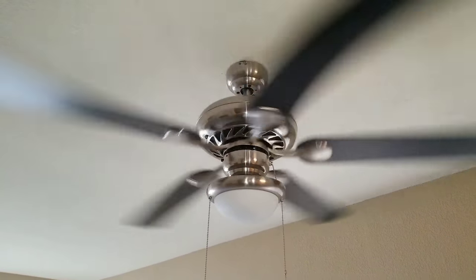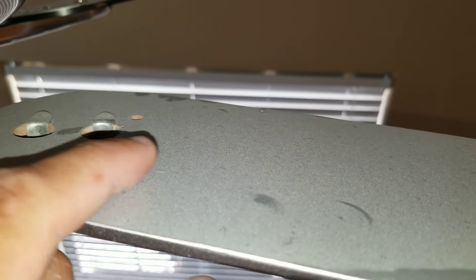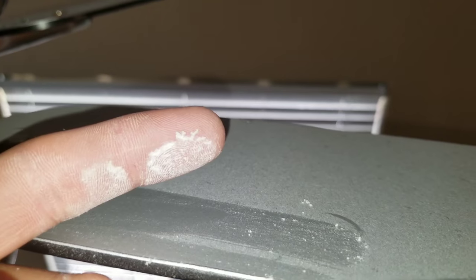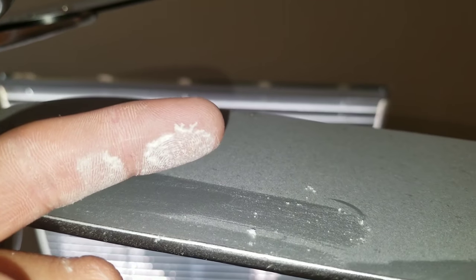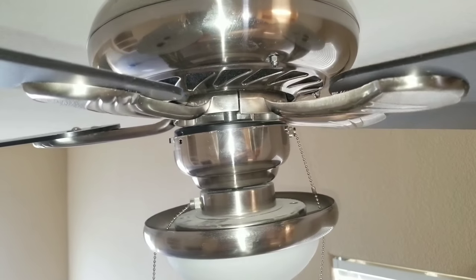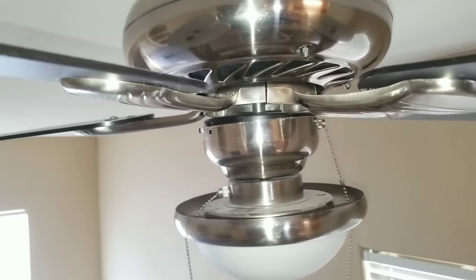Turn the power off to the ceiling fan. Here we're going to inspect our blades. You can see there is a little bit of dirt that's settled on the blades and this will cause issues. Go ahead and wipe each blade. As you're cleaning each blade, you want to check for warping. I didn't see any signs of warping on any of my blades, but I did find one of my blades loose, which I'm going to have to tighten. This would obviously cause issues with vibration.